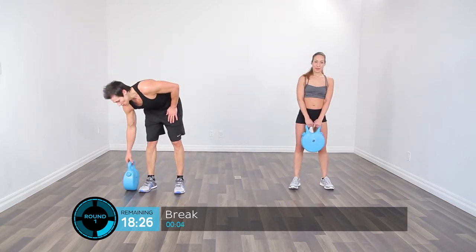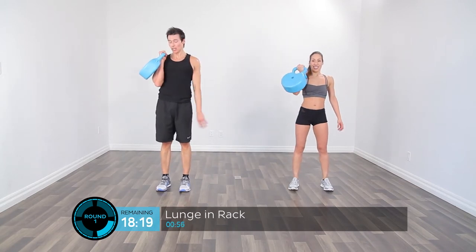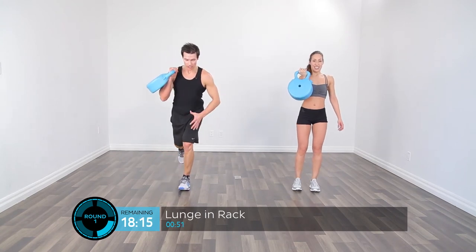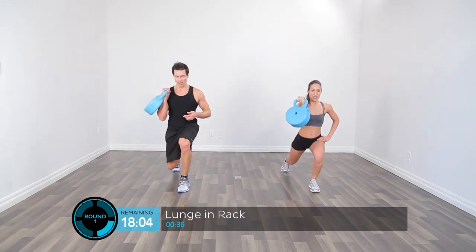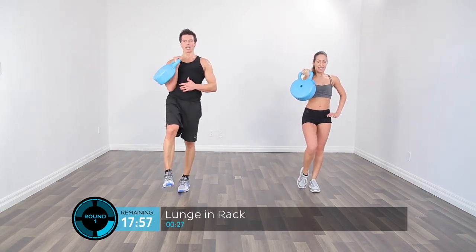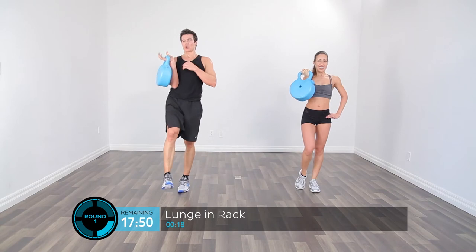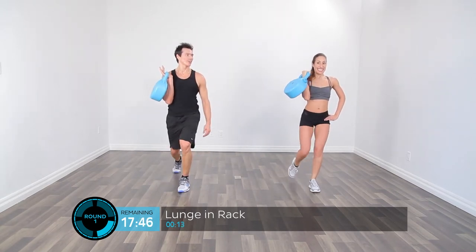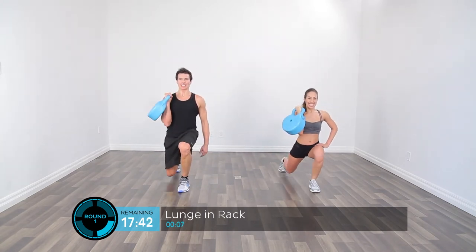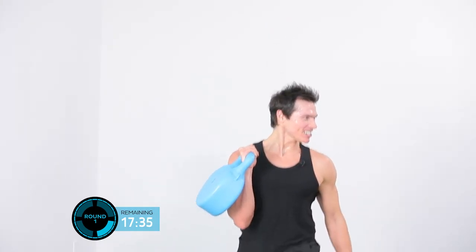Now we're going to the right arm in the rack position for the reverse lunge. Step back with the right leg, lower yourself with the left leg using a kickstand, then pull yourself back up. Keep the Crossbell close to the body and to the midline — don't let the elbow pull out externally. Women, don't press it against your chest. Down to the last five seconds — come on, do it!